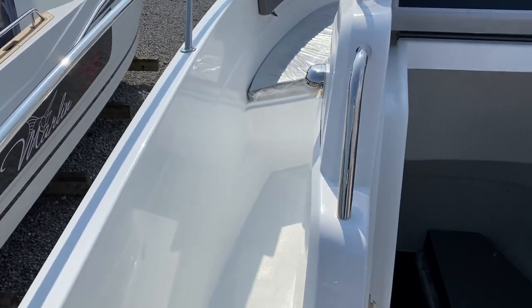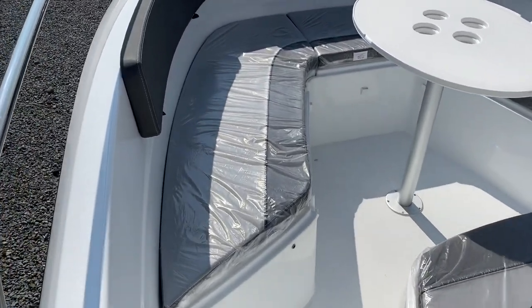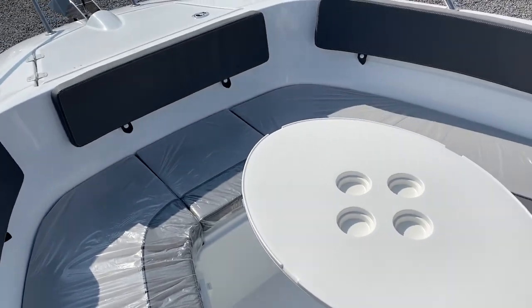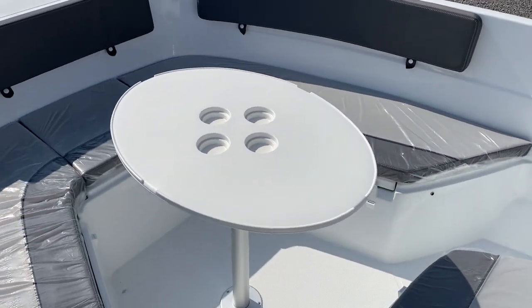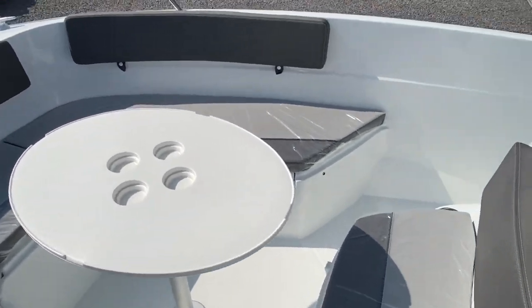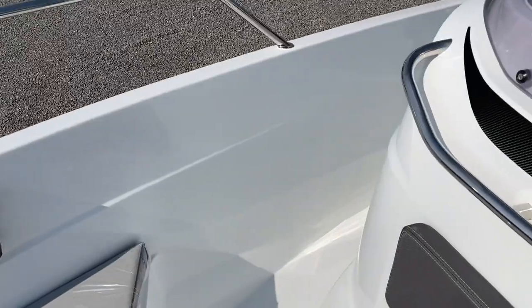Passing up the port side we go into the front cockpit. The cockpit table moves and sets up at the front here, with backrests all the way around. There's room for six adults, maybe eight if you've got some kids. There's also a stainless steel handle on the front of the console for when you're up and moving around.